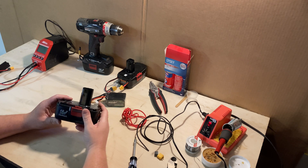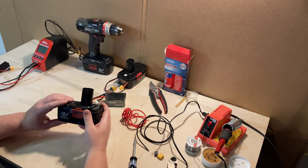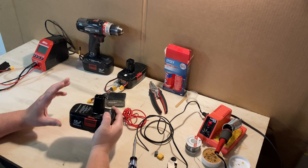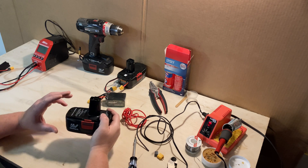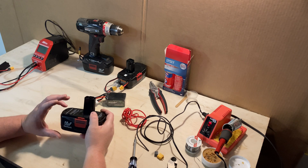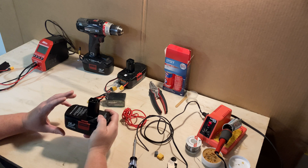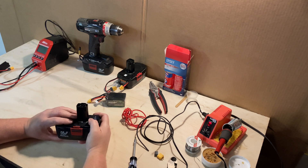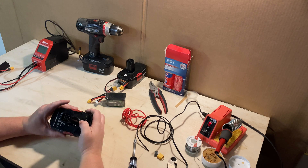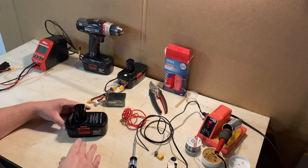Today we're going to try to bring some new life into those old 19.2 Craftsman battery packs. A lot of us have these tools, we've had good luck with them, and we want to keep them. We want to find a way to get the batteries working properly again so we can keep using these tools. None of us want to reinvest in something we don't really need.